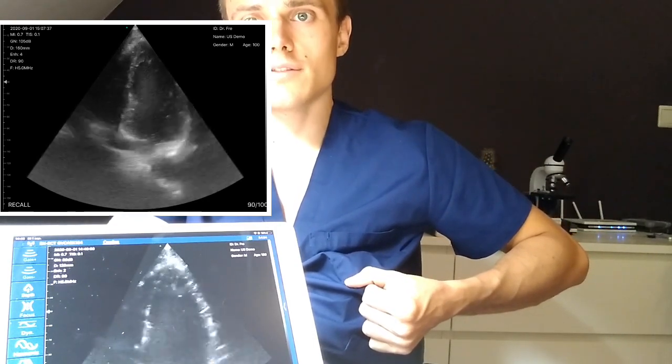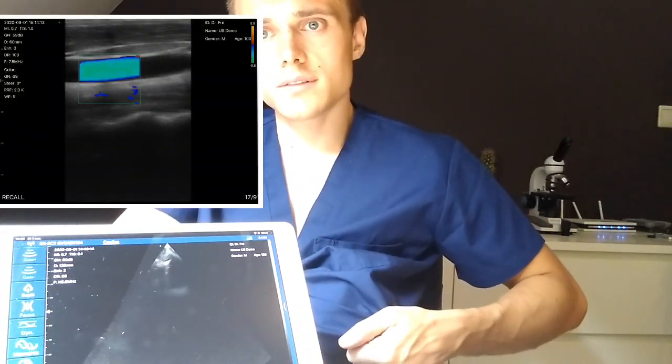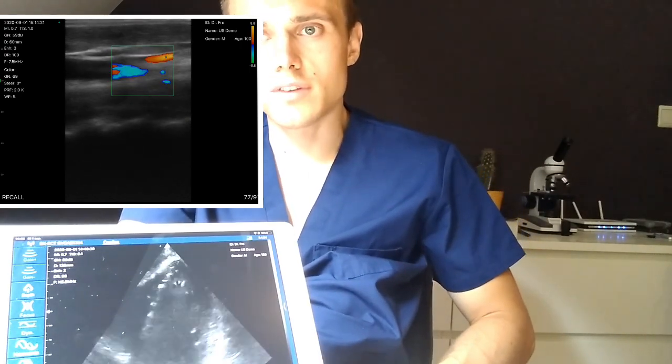And now you can go to the apical view. Again, you can definitely see the valve leaflets opening and shutting, you can see the left ventricle, the right ventricle. Save more clips. So this technology really allows you to assess rapidly the function of the heart.